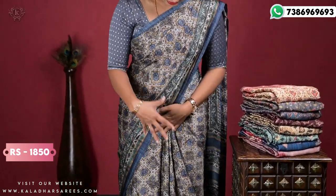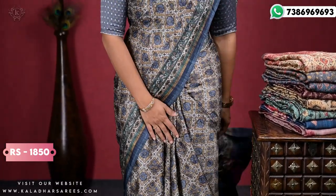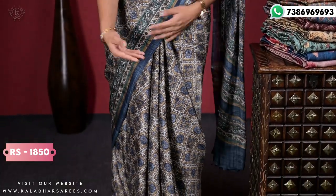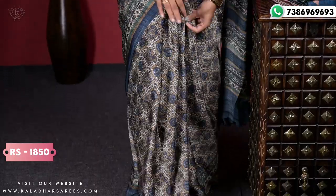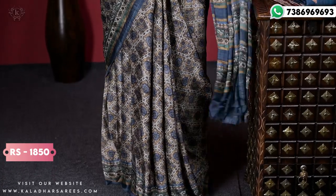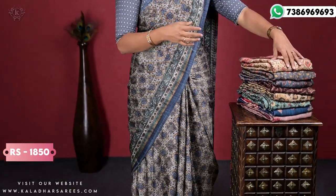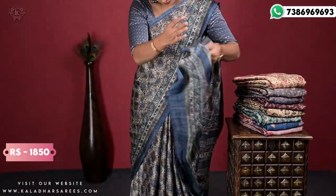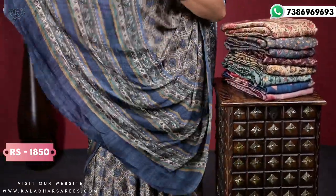So this is like a grey combination cream, so every print is different. So you just have a look at the print. It's very soft and lightweight. Weight is very light. And we also have a very simple print.